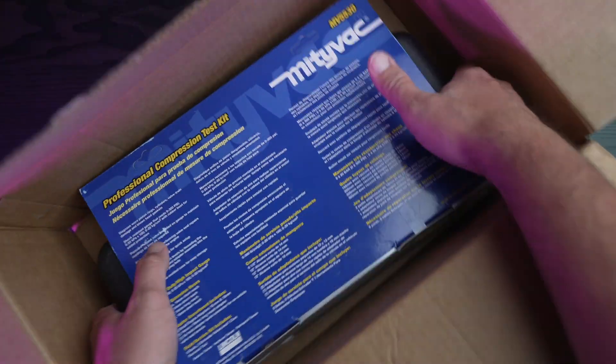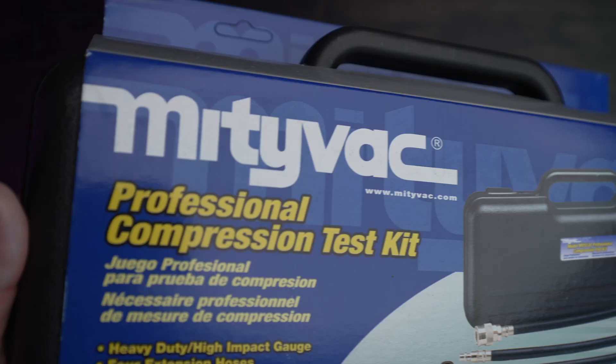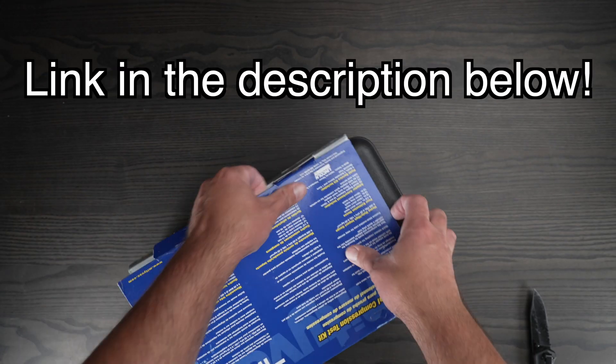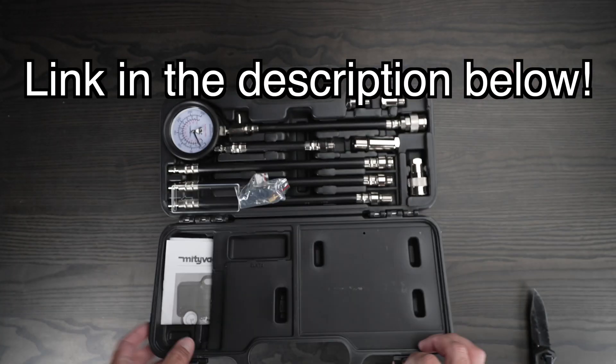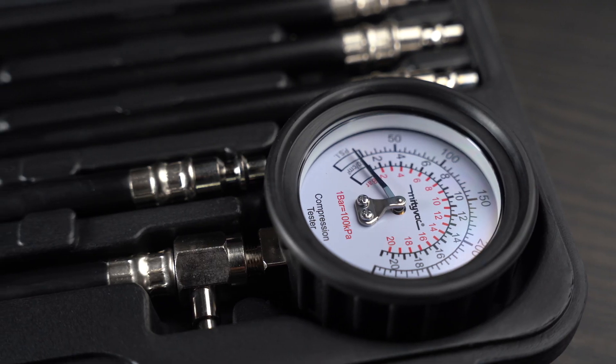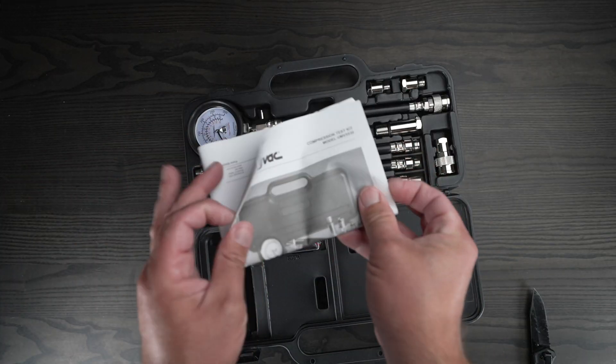On today's video we're going to unbox and try out the MightyVac MV5530 Professional Compression Test Kit. I needed a compression test kit for testing my 2011 Ford Mustang and this one had the best reviews on Amazon. It comes with a lot of accessories for testing out compression on different sized motors.